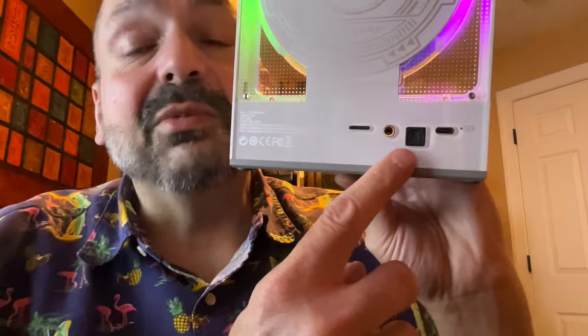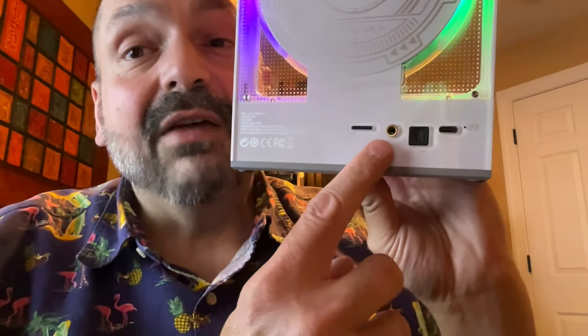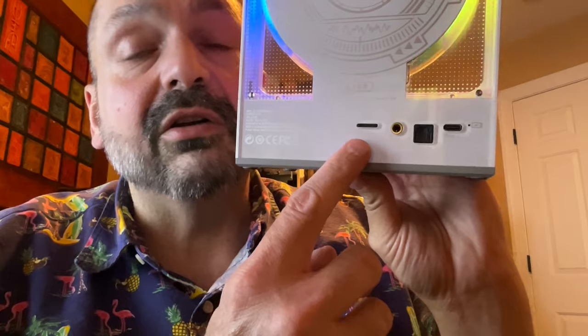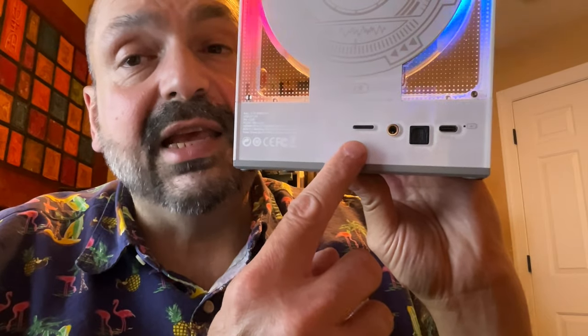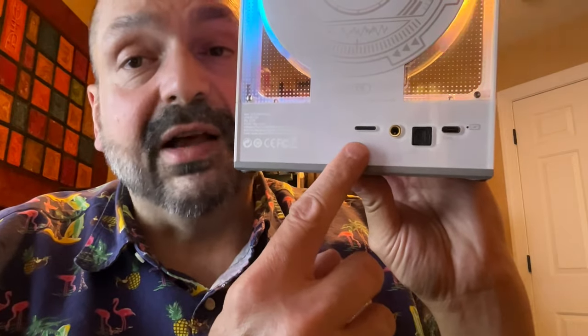Here we have the USB-C charging port. I am delighted to see an optical port. We have the headphone jack — we'll talk more about this later — and the TF card slot. This will support 128 gigabyte cards. You can play MP3, FLAC, AAC, WAVE, APE, and WMA files with this.